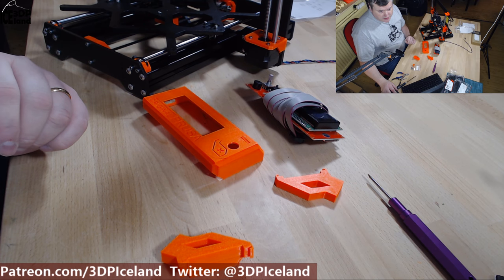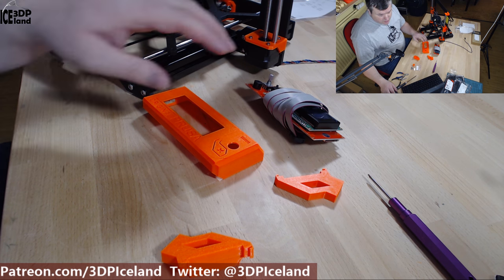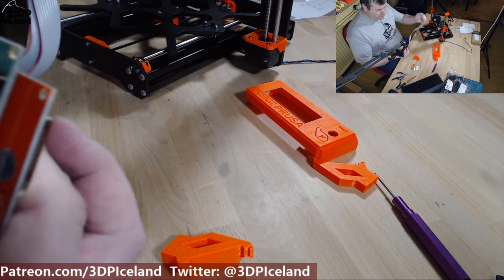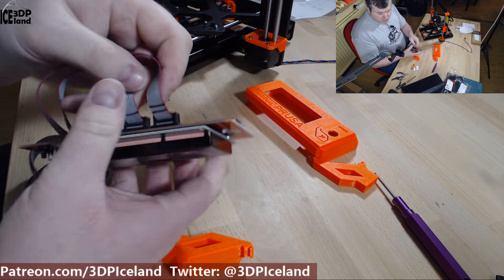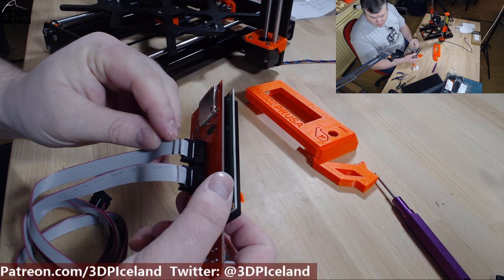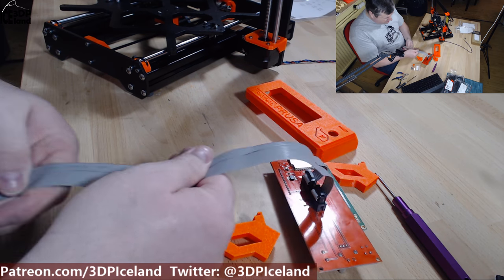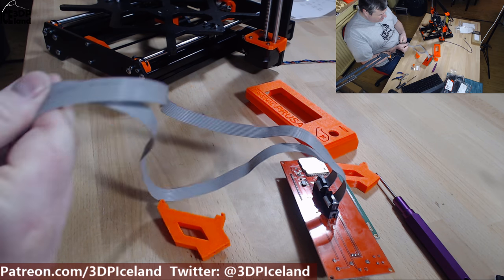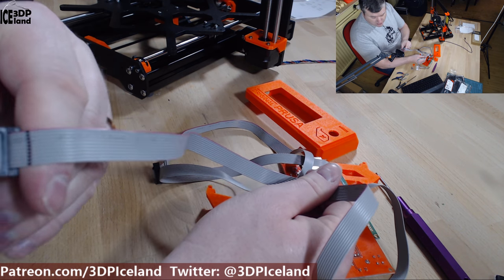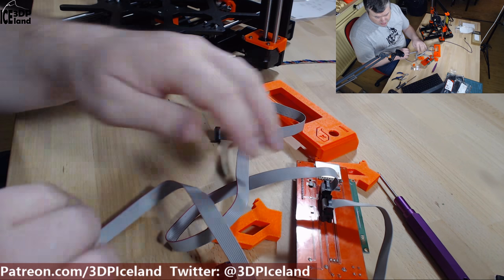Step 6 is the LCD assembly and the first step is to check the cables. Cables on the LCD are marked — one of them with two stripes and the other one with one stripe. Just make sure that the other end is also marked accordingly so that you don't mix up the cables. That's important.